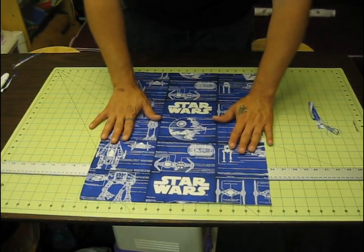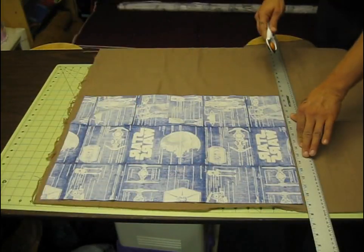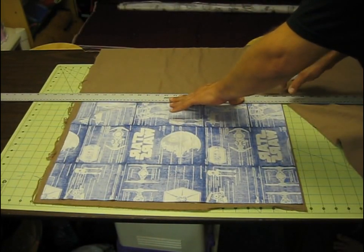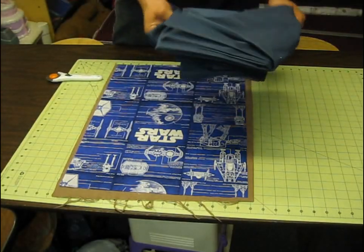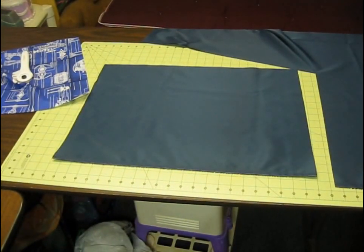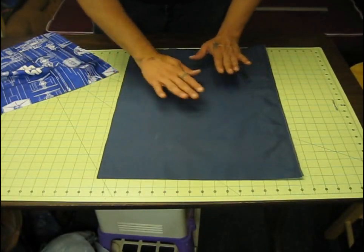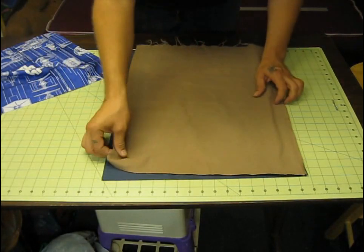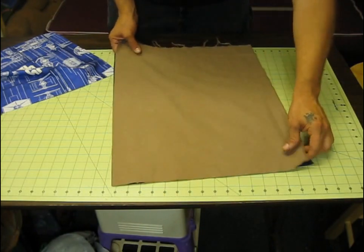I'm squaring up my initial piece of material — this is going to be the outside of the case. I'm going to use this to help measure and cut the other two pieces I need, which will be the flannel in the middle and the blue nylon which is going to be the inside of the case. I'm cutting it a little bit bigger, and throughout the video you'll see that I trim it up a few times. When you're sandwiching materials together they have a tendency to shift, so you always want to make it a little bit bigger. You can always take off material — it's really hard to add back material without making it look crummy.